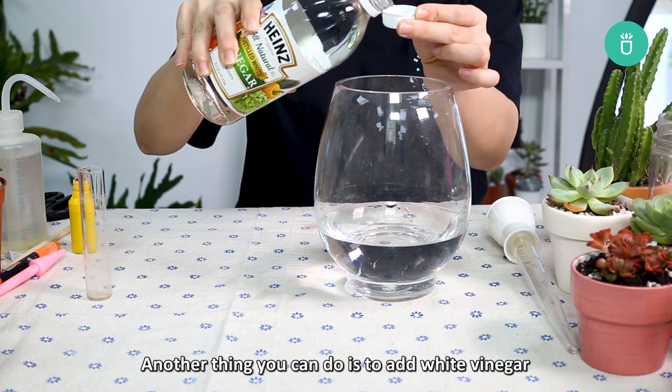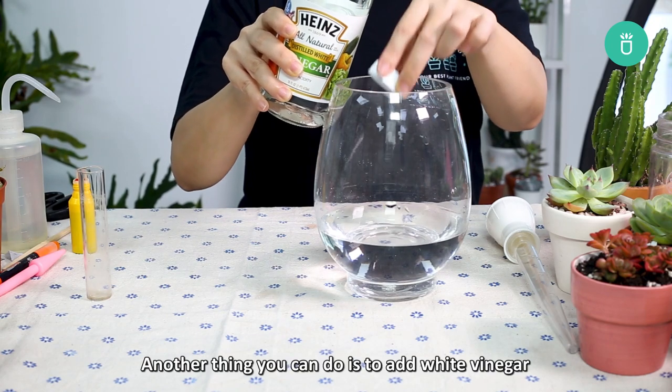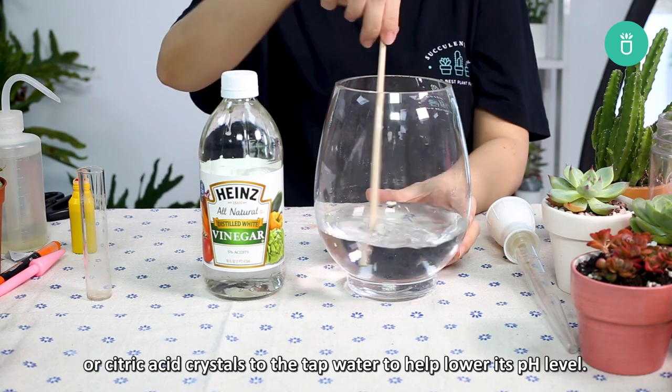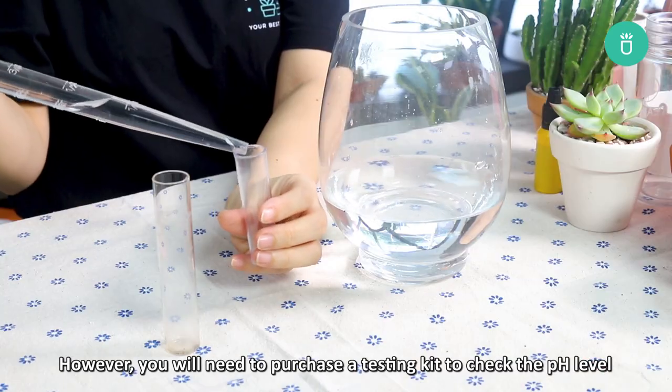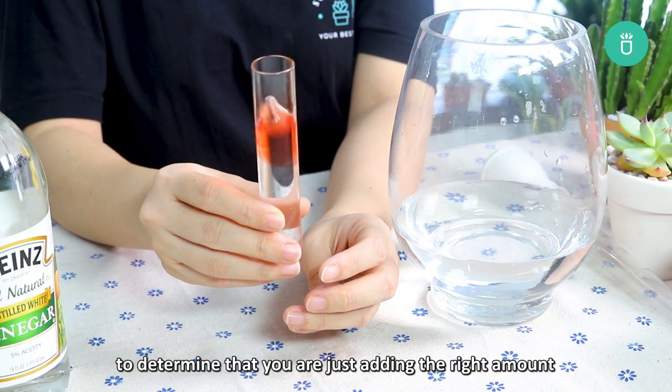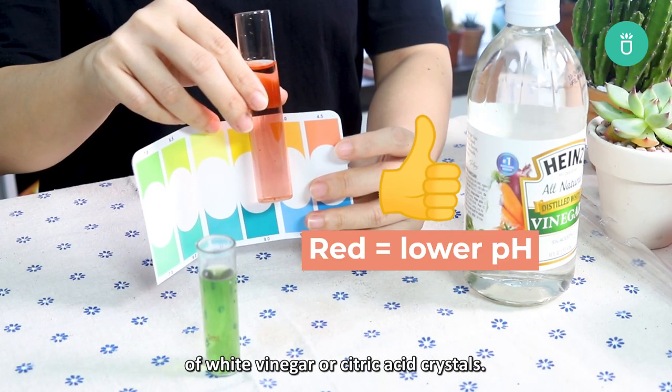Option 3: Another thing you can do is add white vinegar or citric acid crystals to the tap water to help lower its pH level. However, you'll need to purchase a testing kit to check the pH level to determine that you are adding just the right amount of white vinegar and citric acid crystals.